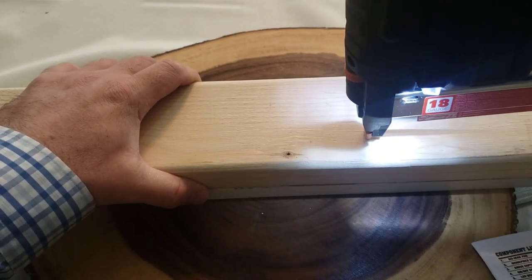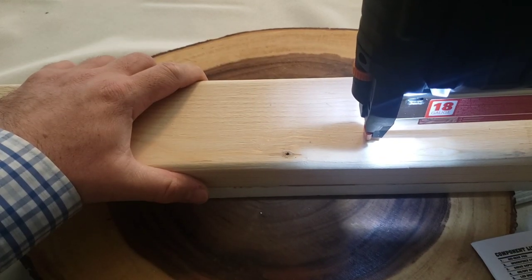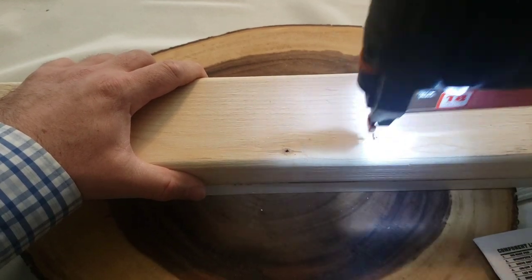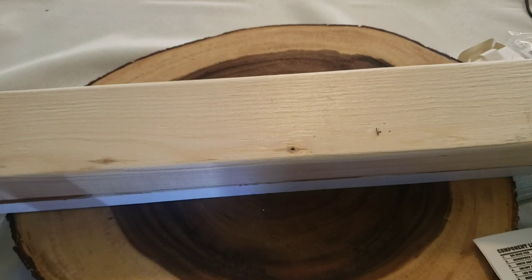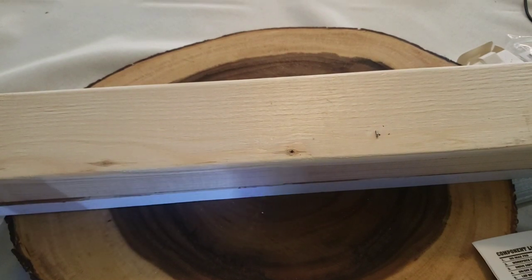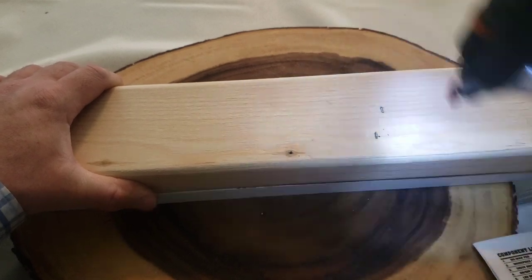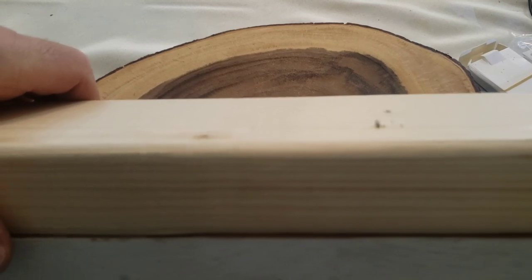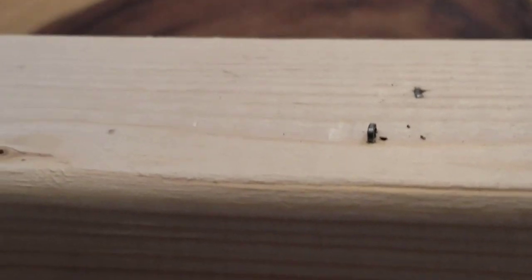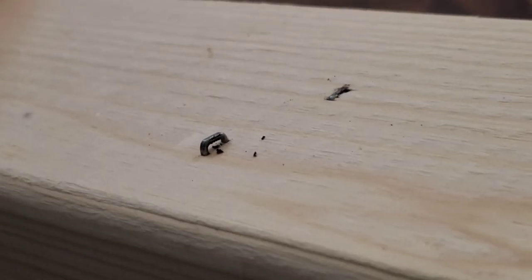Now let's put some staples in. I have the staple hooked in, staples loaded, and I changed the depth with the dial. With the depth adjusted one way it doesn't go all the way in, so I'll wheel it back the other way and put another one right next to it. You can see the difference — with the depth level changed you can either have it stick out a little or be sunk completely.